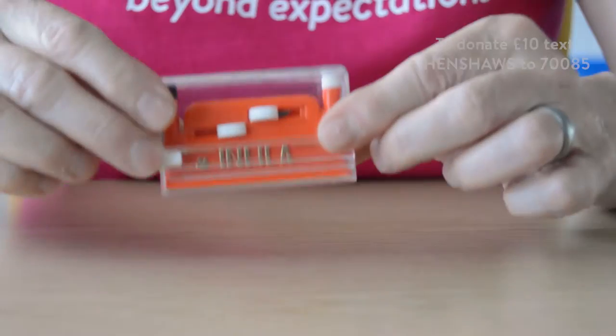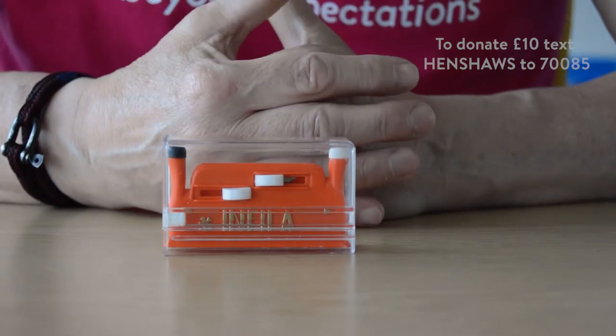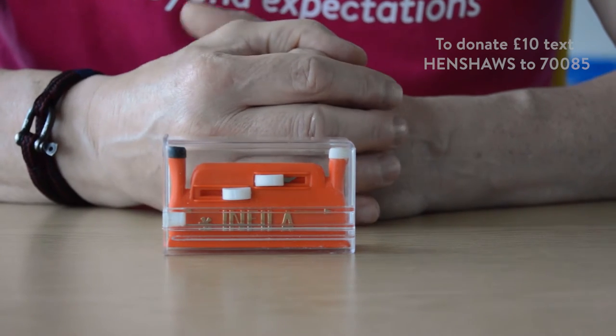There's a fantastic device called the Infala Automatic Needle Threader. It's not been designed for somebody with sight loss — it's designed for the masses, especially someone like me who finds it very difficult to thread needles. These type of devices have been around since the 18th century, believe it or not, and this is one of the top ones.